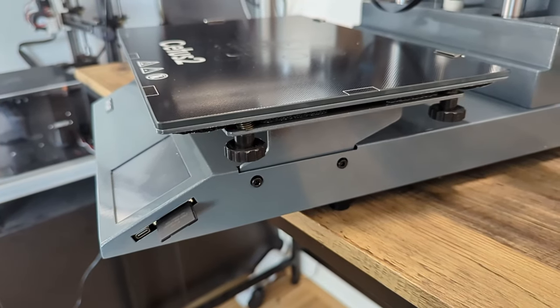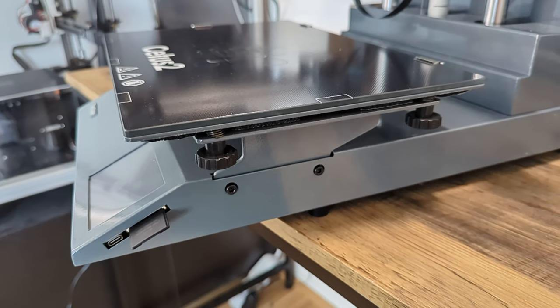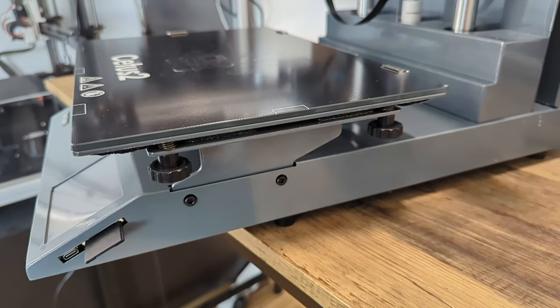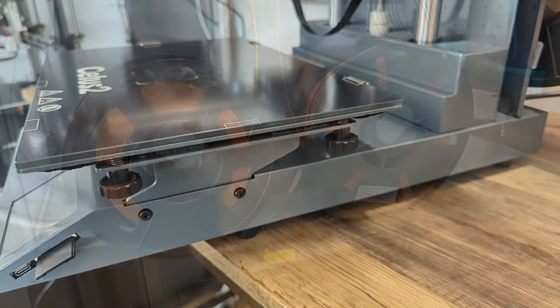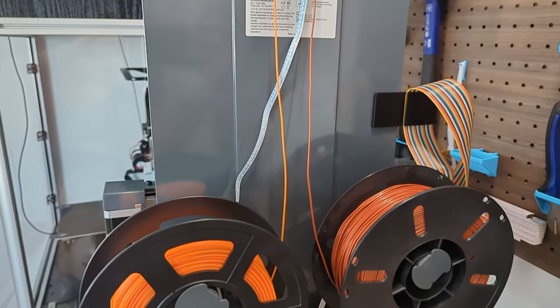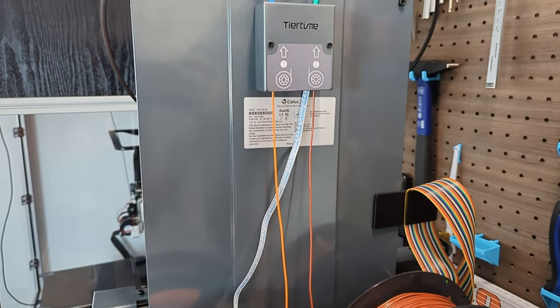The next thing that draws my attention is something that is not there. Besides the tool head, there is almost no plastic on the construction of the printer. This is something that I normally only see on industrial-grade printers at a way higher price point. Even at the backside of the housing, the filament sensors, the filament holders — everything is made out of steel, which I like a lot.